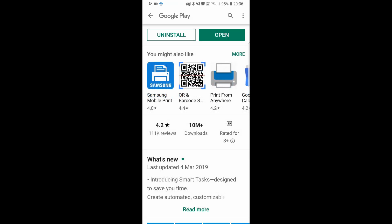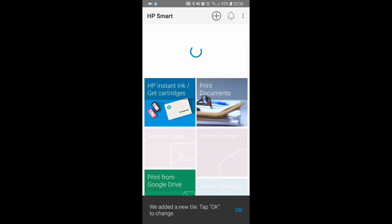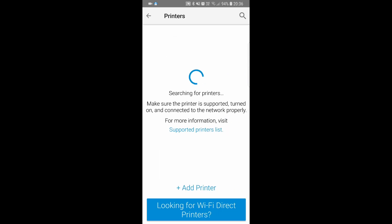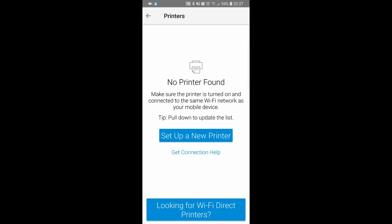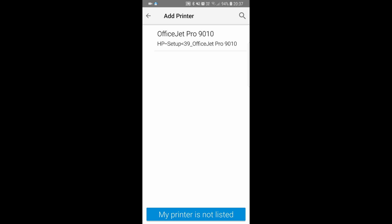We will install HP Smart. Once the app is installed, select Open. Tap on the checkbox and continue. Get started by adding a printer — tap on the plus icon. We will set up a new printer. We will allow HP Smart to access the device location. It has found our printer, the HP OfficeJet Pro 9010. Let's select that.